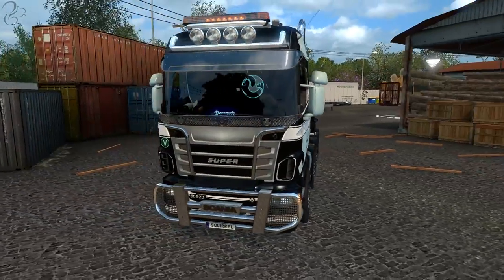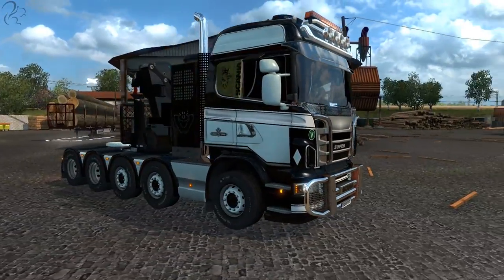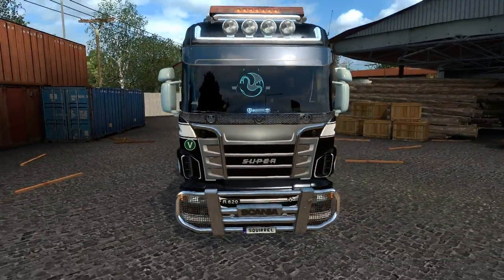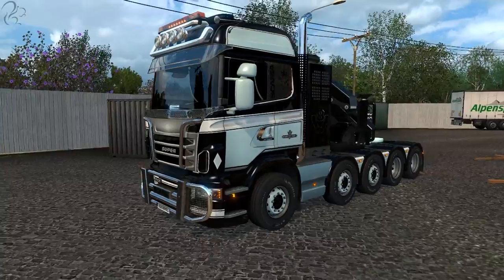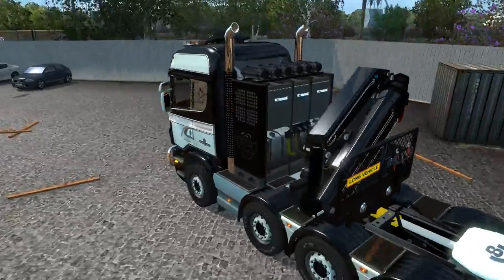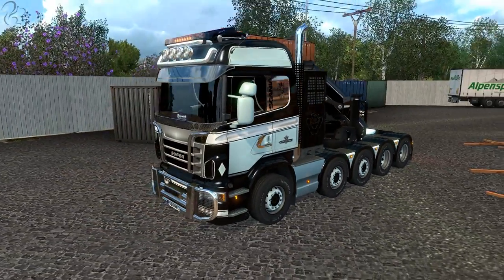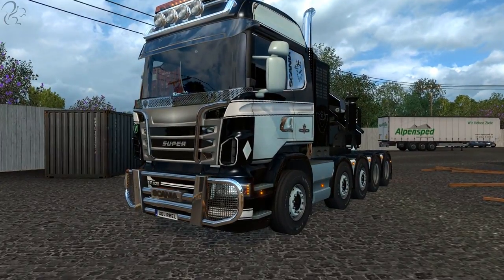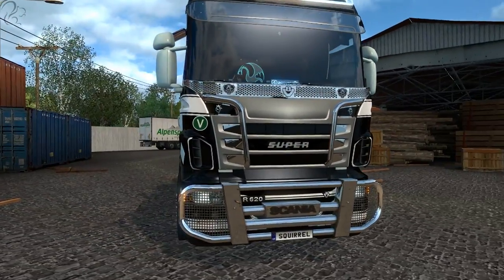I'm in a Scania - it's a Scania R mod, it's in my mod spreadsheet. I kind of vaguely hesitate to recommend this mod. It is interesting, as you can tell by the number of axles we've got on this thing and the whacking big crane on the back. In many respects it's got some great ideas, but in other respects it's a little bit weird.